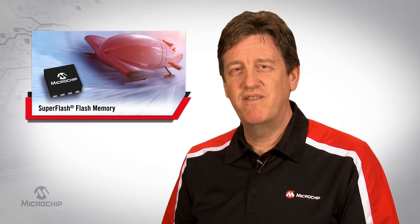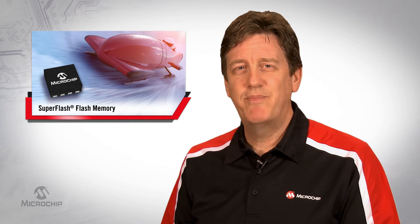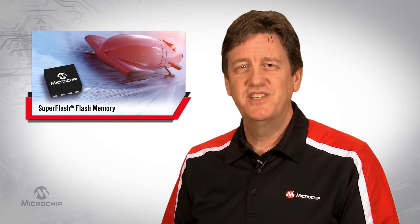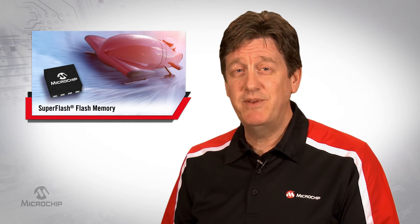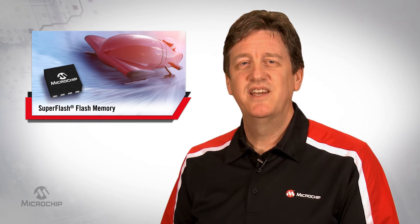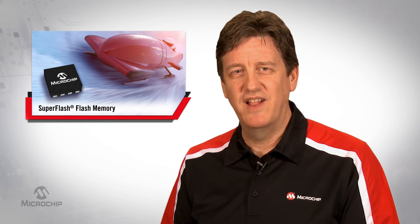That's why Microchip offers SuperFlash. Now SuperFlash is Flash — it can drop in and replace other guys' NOR Flash parts. We offer the same packages, same speeds, same timing specs, but SuperFlash also has much, much faster erase times, in the milliseconds. That's thousands of times faster than regular Flash.